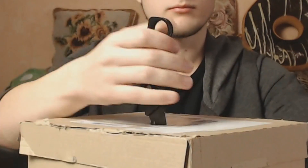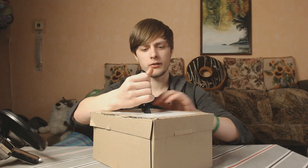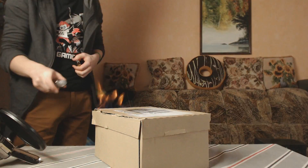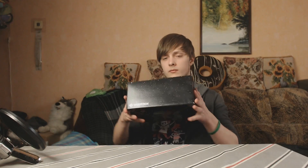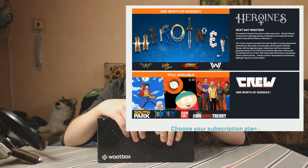Today we'll be unboxing a wood box. I received this package full of goodies from woodbox.co — it's apparently like a loot box, so let's open it. I'm actually kidding, this box is empty. The real wood box is actually full of game goodies.